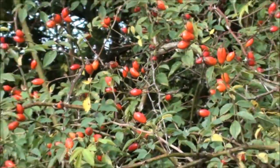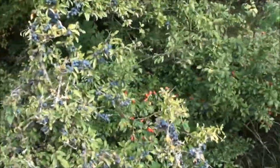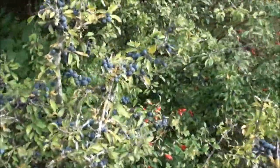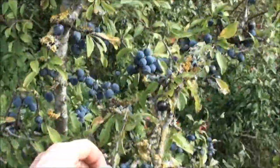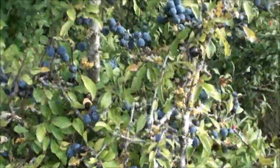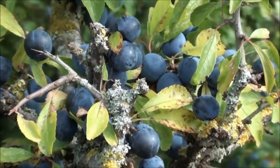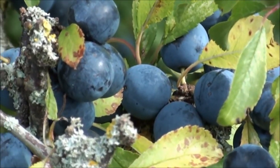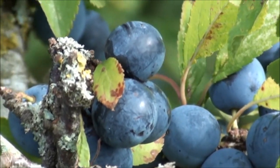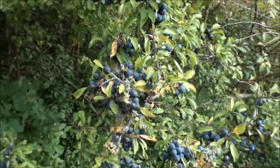Coming round a bit further around the hedgerow — lovely blue colour on here, a bluey-purple. I'm going to pick a few of these. These are sloes — we saw the blossom in the spring. People use these for sloe gin. What you do is pick these, put them in the freezer overnight so they burst open a bit, then put them in a bottle of gin with a bit of sugar.